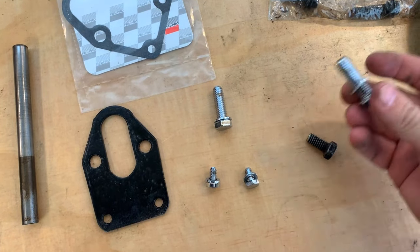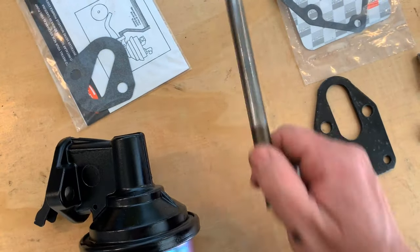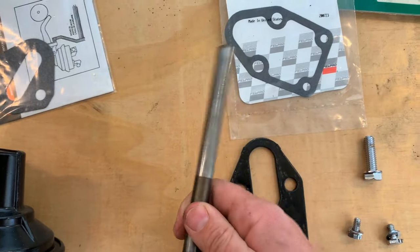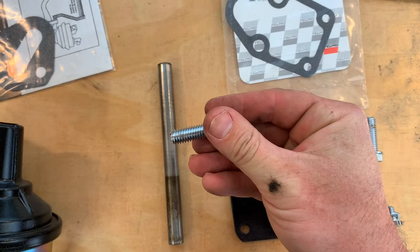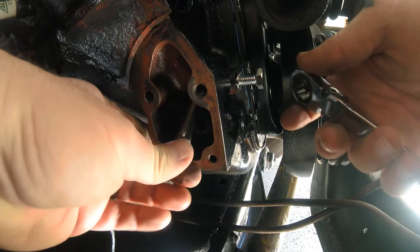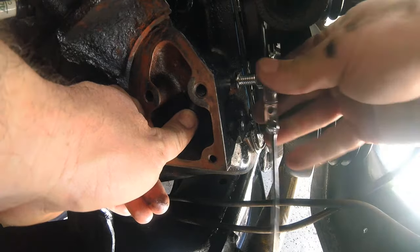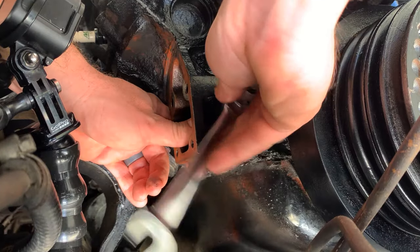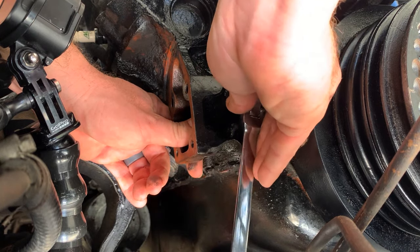I'm going to grab one of these longer fuel pump bolts and the rod, and go put the rod in the engine. I'll screw this bolt down so that it holds the rod up into the engine when I put the mechanical fuel pump in. I have the rod up in the engine, I'm tightening down the bolt, and then the bolt is going to hold the rod up there.